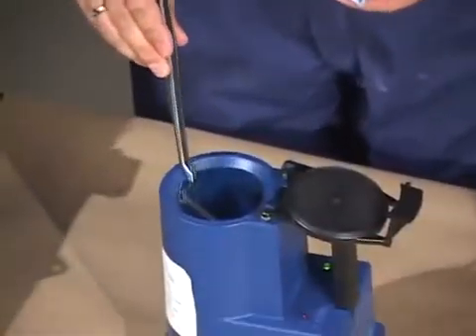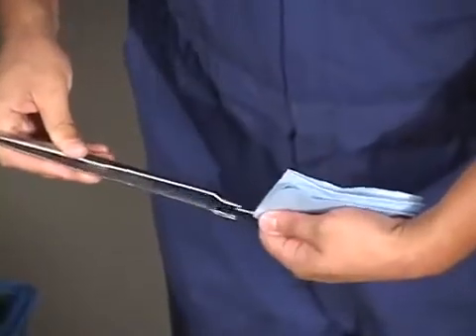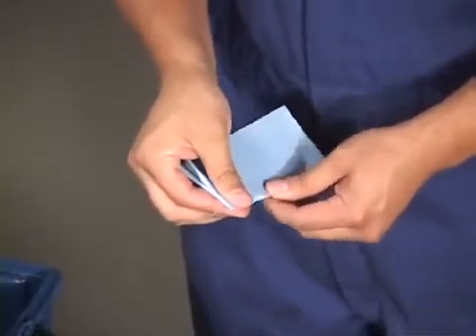With the tweezers, remove the straw from the thaw box and place it into a folded paper towel. Completely dry the semen straw because water is lethal to sperm cells. Always protect semen from exposure to sunlight and from cold shock.